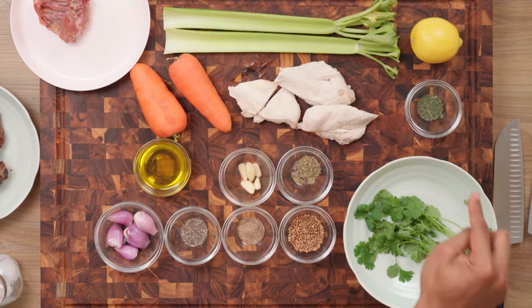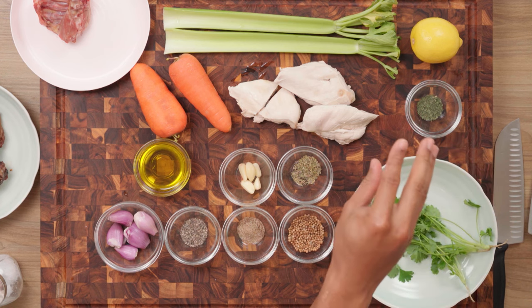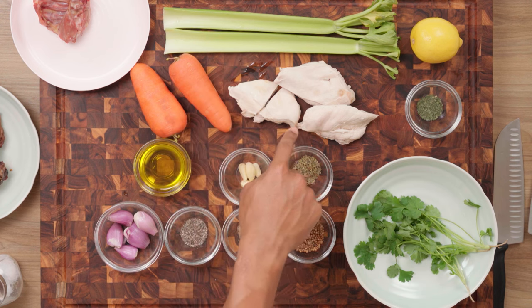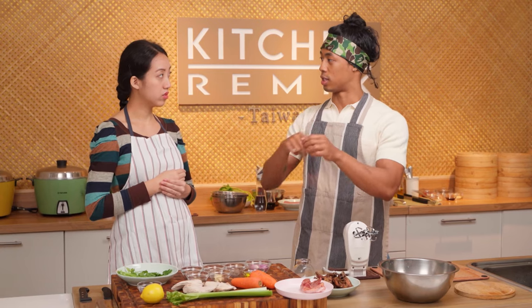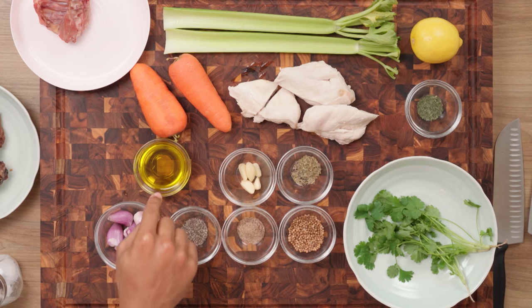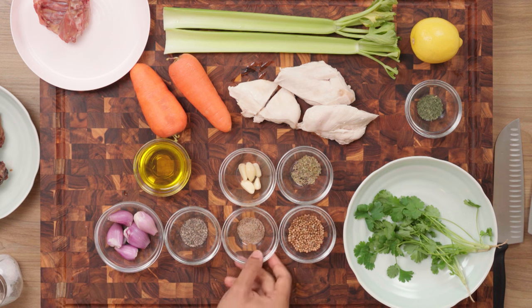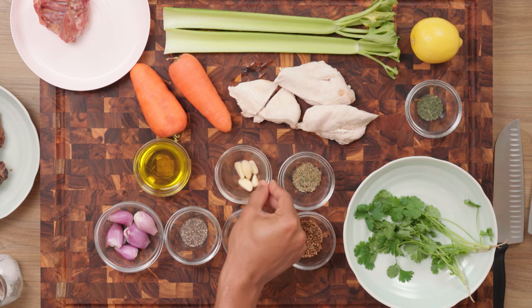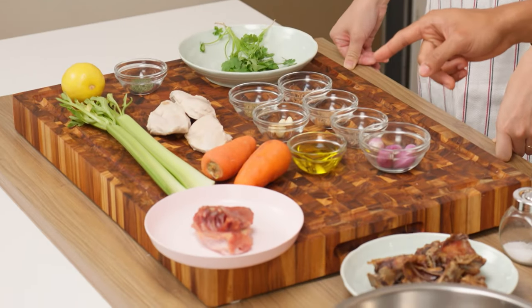For garnish, we have our lemon, dill, and cilantro — that's just for once everything is finished. Over here we have celery, carrots, and chicken breast. I'm gonna shred it and put it on top at the very end — this was boiled separately first. We also have olive oil, shallots, black pepper, celery salt, coriander seeds, thyme, and garlic. The main flavor profiles in chicken noodle soup — carrots, celery, garlic, and olive oil — that's really what gives it that distinctive flavor.